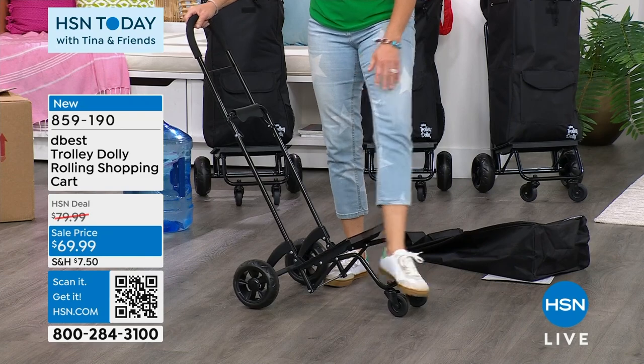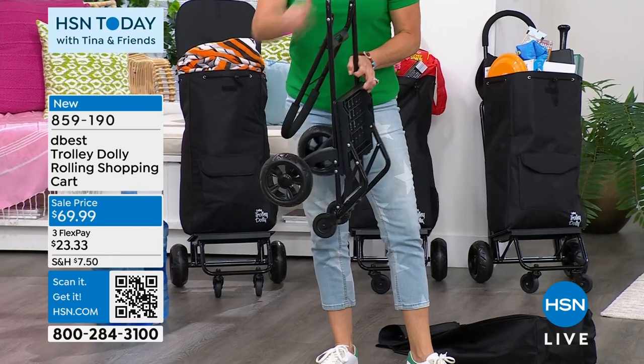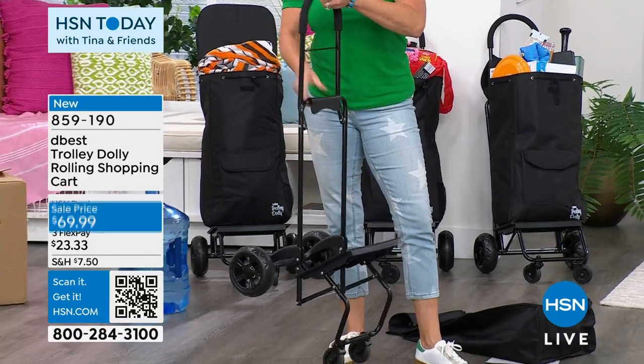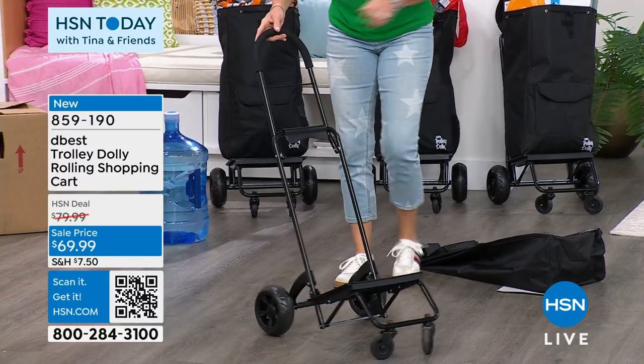When you want to fold it up, I'm simply going to put my foot here, press back, and unlatch here. I'll do it again a little slower so you can see. I'm going to latch here, kind of turn it to the side, little latch there, put it down, step on it and wait for that click. It is fabulous.